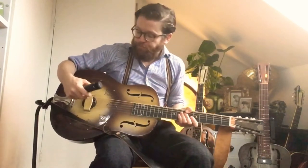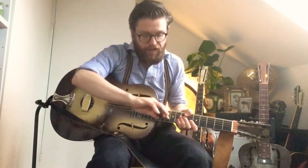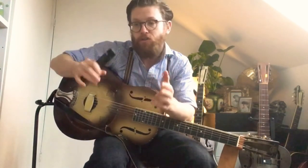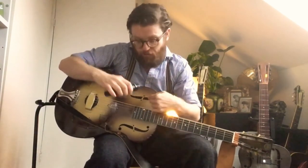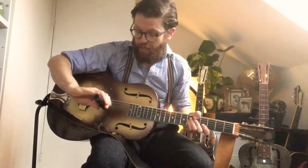Another issue is that if you face a microphone at a particular part of a resonator, the sound changes hugely. If you imagine that a resonator produces a range of frequencies and you point a microphone at the cone, you only pick up a smaller part of those frequencies. If you place the microphone at the F-holes, you get a smaller part of the frequencies — more like the bass response. So to get the best sound, you probably want the microphone quite far away so that it captures all of the elements.